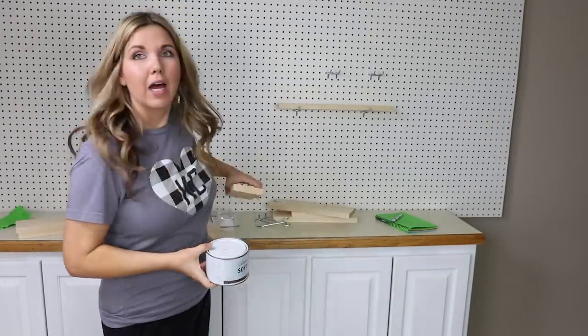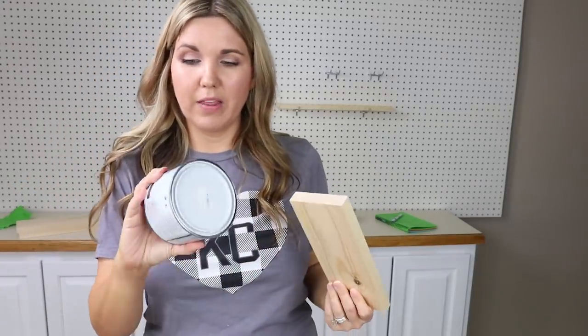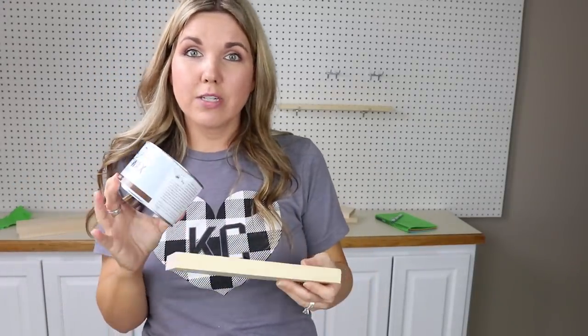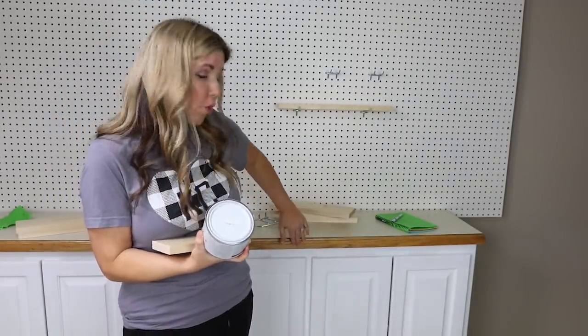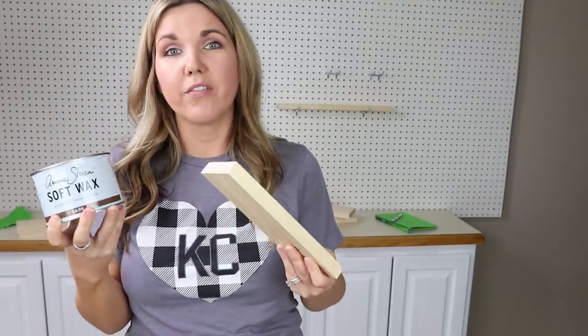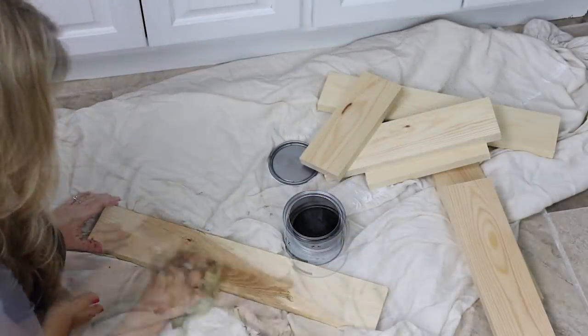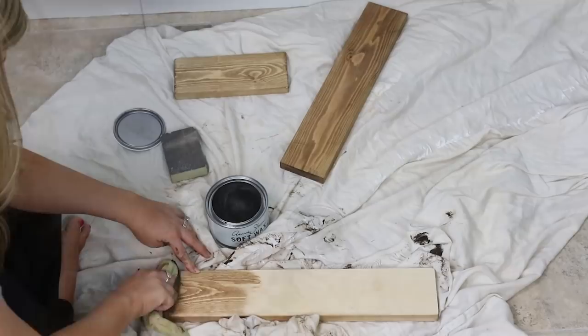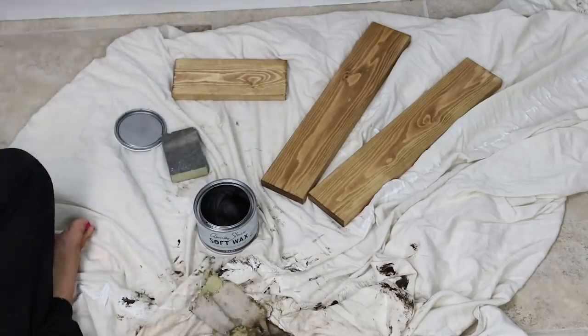I don't like how light the wood is, so instead of staining them I think I'm going to add some dark wax to give it a similar look. This is a different kind of wood so I'll have to play with it, but I'm going for more of a light natural wood look. I'll add the dark wax and see how it goes.